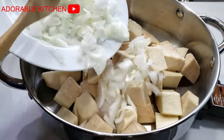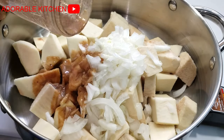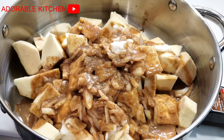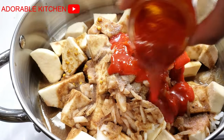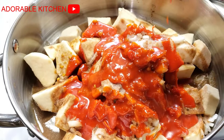So the first thing is to add the already washed yams into a pot. Next, add your chopped onions. Go ahead and add the blended pepper, obaka, crayfish, and seasoning cube mixture. Next, add salt to taste.